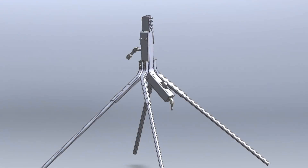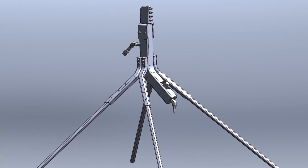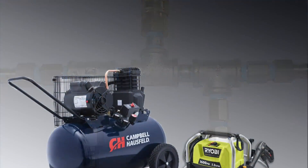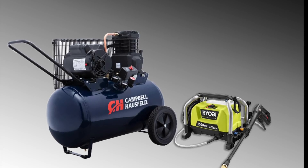Our snowmaking system is professionally engineered with high-quality components at affordable prices. It utilizes a standard pressure washer and air compressor to create real snowflakes.